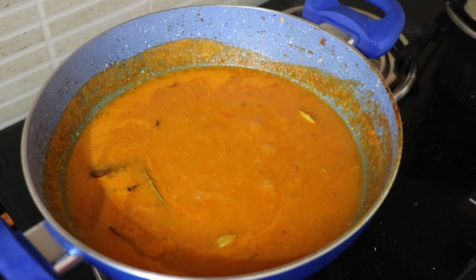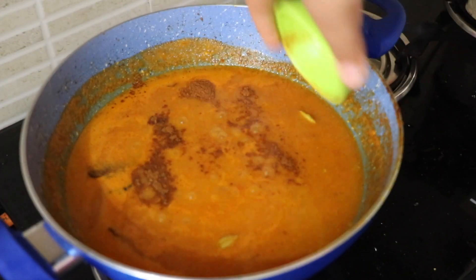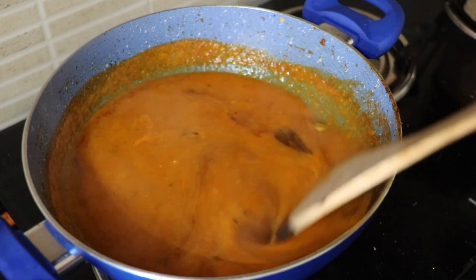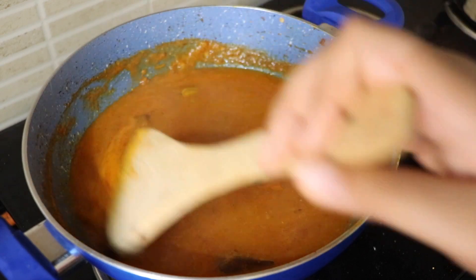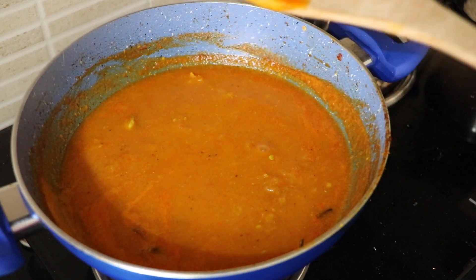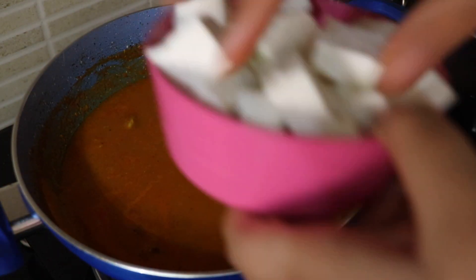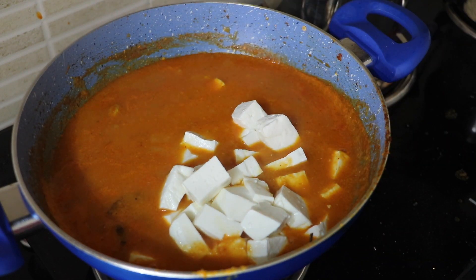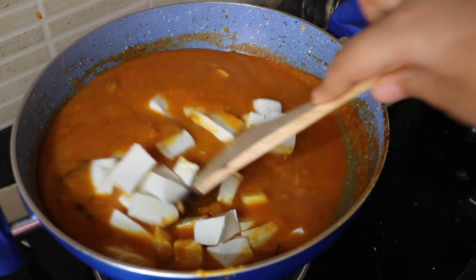We're now going to add in our garam masala powder, give it a mix, and cover it up. After some time you can see that the oil has come on top, so now we are going to add in our paneer pieces — this is approximately 200 grams of paneer.